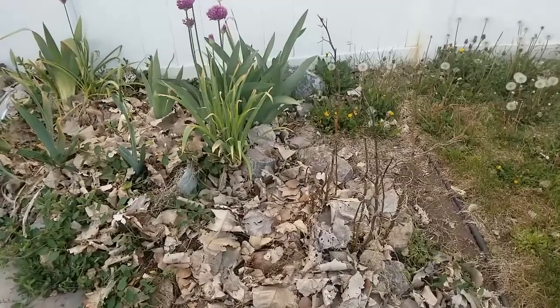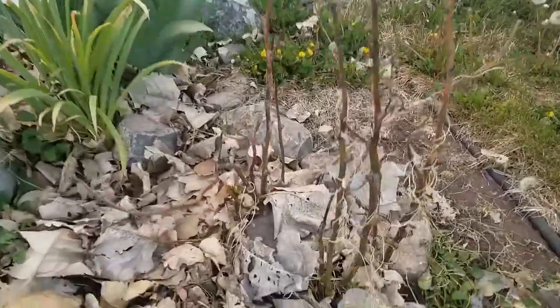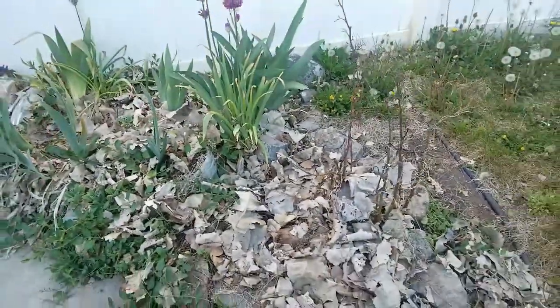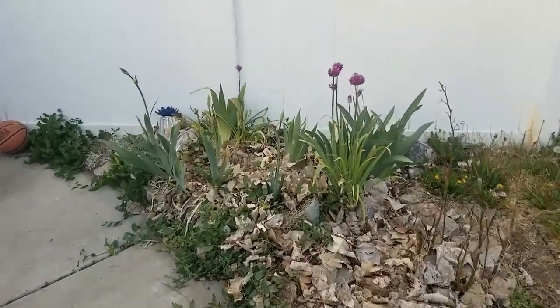The pear tree that we cut down a couple years ago — I thought I had killed it. Obviously not, because it's got little shoots. I couldn't have done a better job of killing it. It was a really stupid place to plant it in the first place, and it wasn't the kind of pear tree we thought it was. It was mislabeled, so it was just not a good thing.